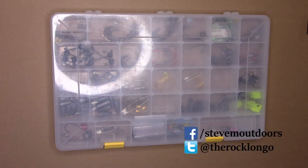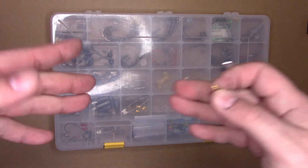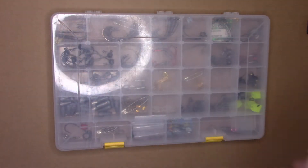Hey, good day there. It's Steve from Stephen Outdoors, the world's most famous redneck preppy, and today just a quick and dirty video on hook management. I know, very exciting, but bear with me — you might actually find this interesting and useful.